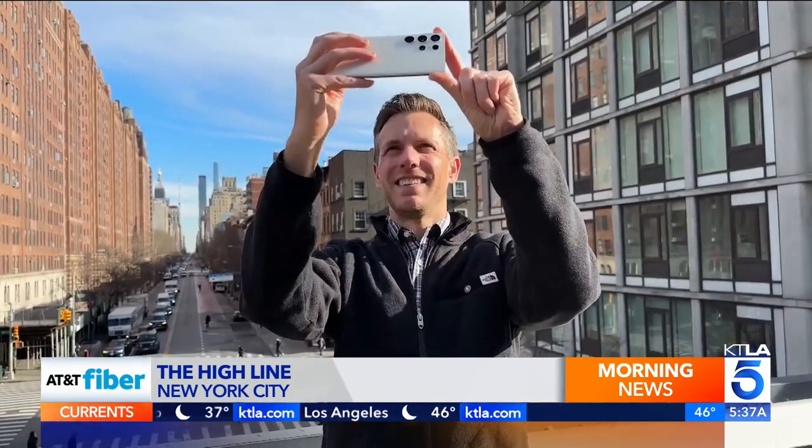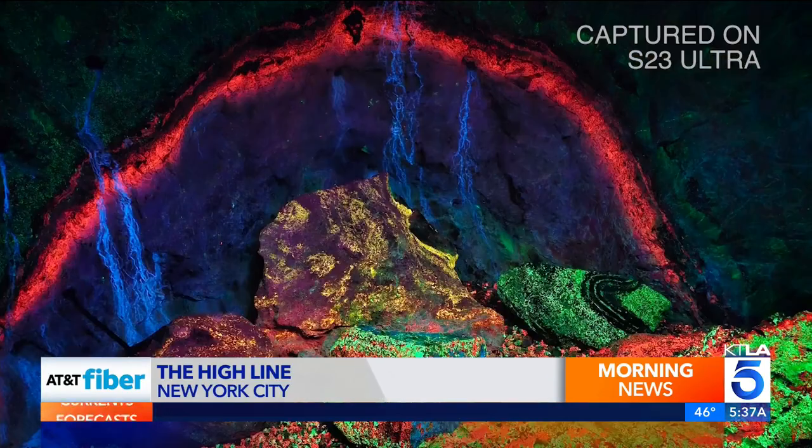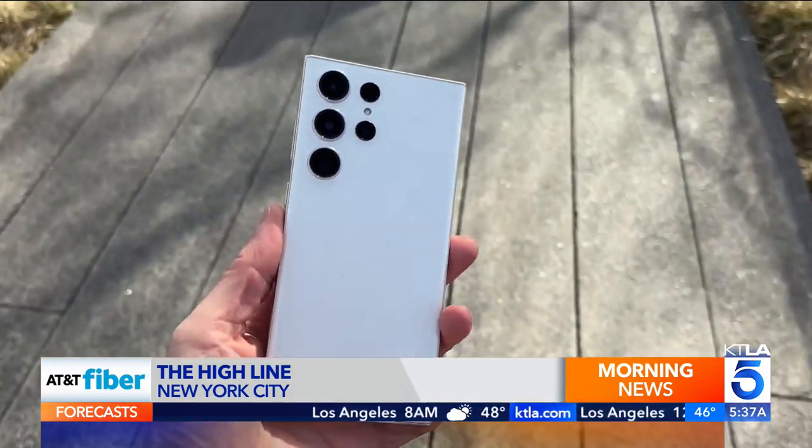But you're probably wondering: how's the new 200 megapixel camera? It's very good and packed with more ways to capture than you'll ever need. But it doesn't always get everything right on the first snap.